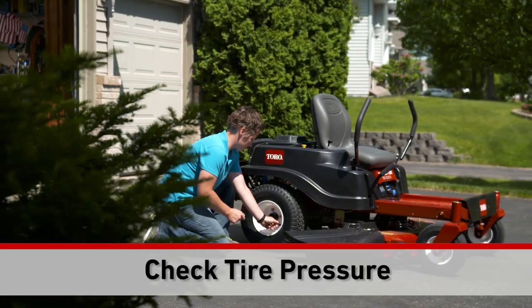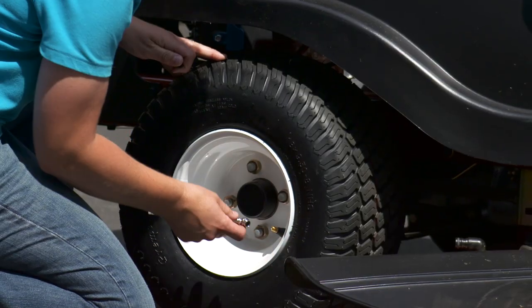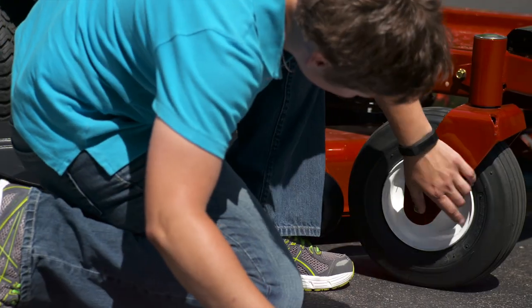Check your tire pressure frequently. Properly inflated tires help the mower deck stay level for a better cut. For the recommended rear tire pressure, look in your operator's manual. For the front tires, just look on the sidewall of the tire.